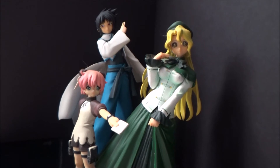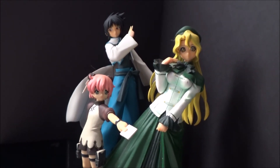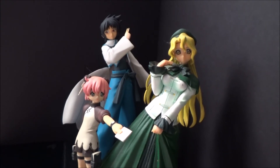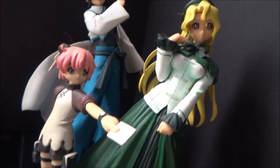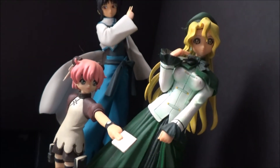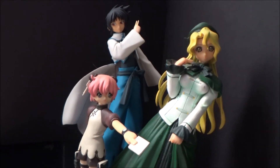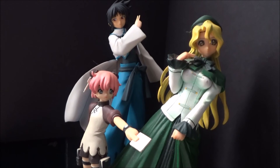So I would definitely recommend checking out that anime, or reading the manga, which is also very, very cool. And if you think these figures look cool, I would also recommend picking them up. They're really not that expensive — maybe just a little hard to come by, as they're so old and there's not that many people selling them anymore.